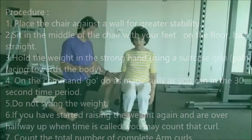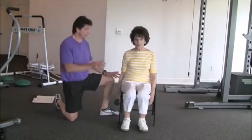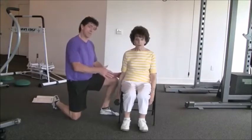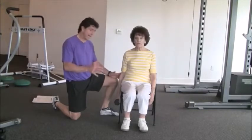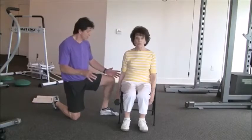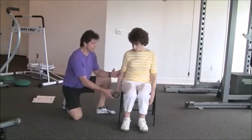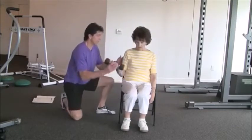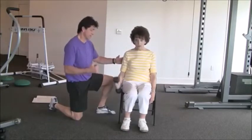This is the arm curl test and it measures upper body strength. Have the participant sit in the middle of the chair with a straight back. Women will use a 5-pound dumbbell, men will use an 8-pound dumbbell. The test measures how many full range-of-motion arm curls they can do in 30 seconds. Demonstrate the movement: give a quarter turn, then curl up. Do a couple of demonstrations with the participant, then let them do a couple on their own with slow movement.